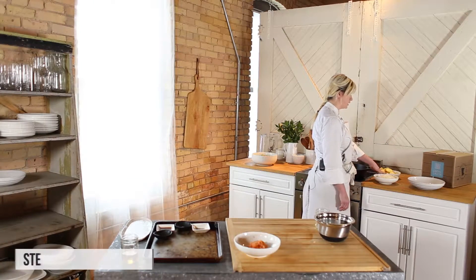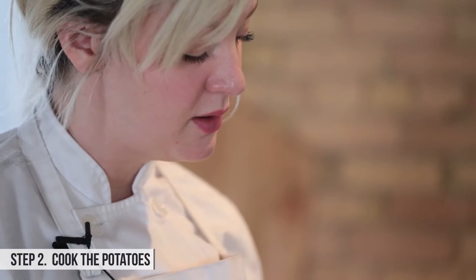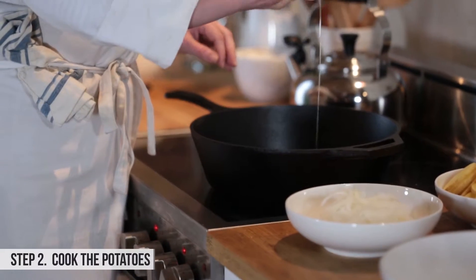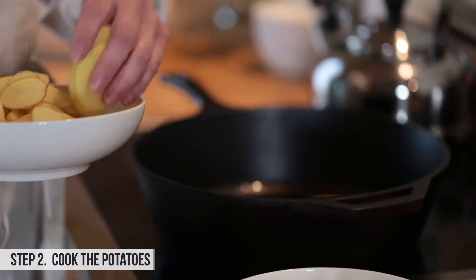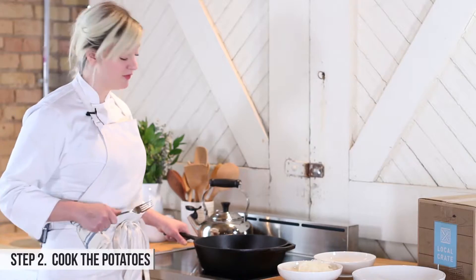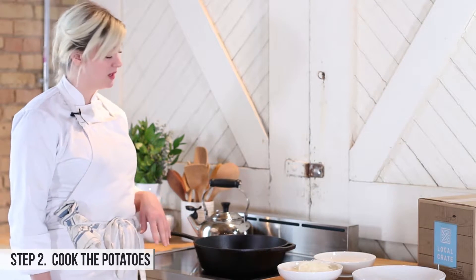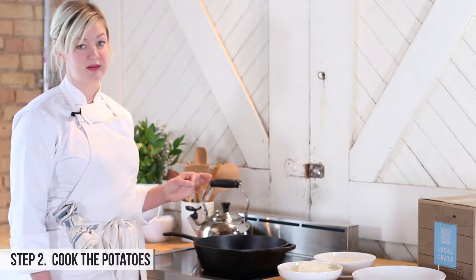Our next step is to cook the potatoes and the onions. First, heat the oil — you're looking for a little shimmer on top and some movement in the oil, which is a good sign it's hot enough. I'm going to arrange the potatoes in even layers so the oil covers them. We have just enough oil to cover them and we're going to cook them about six to eight minutes.